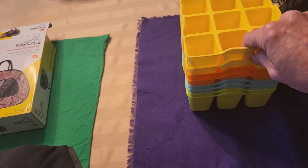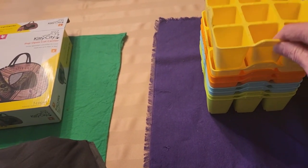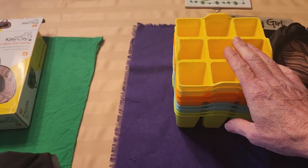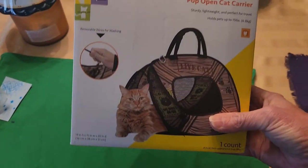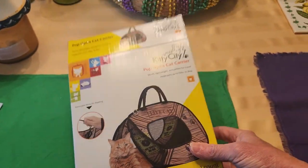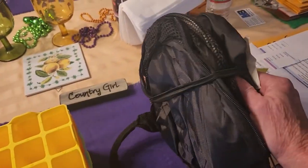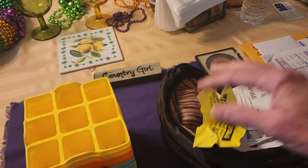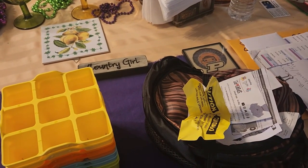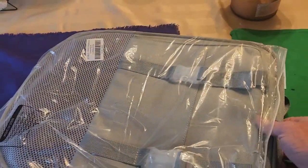Another thing that came was this cat carrier. What I like about this one is that it folds up nicely into a little bag and you don't have to worry about having a big heavy one to take. The next day my other order came, which is a backpack cat carrier.